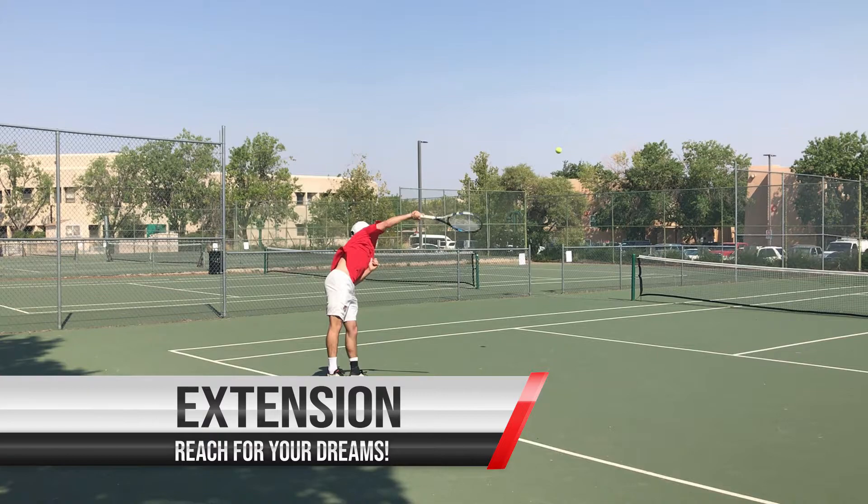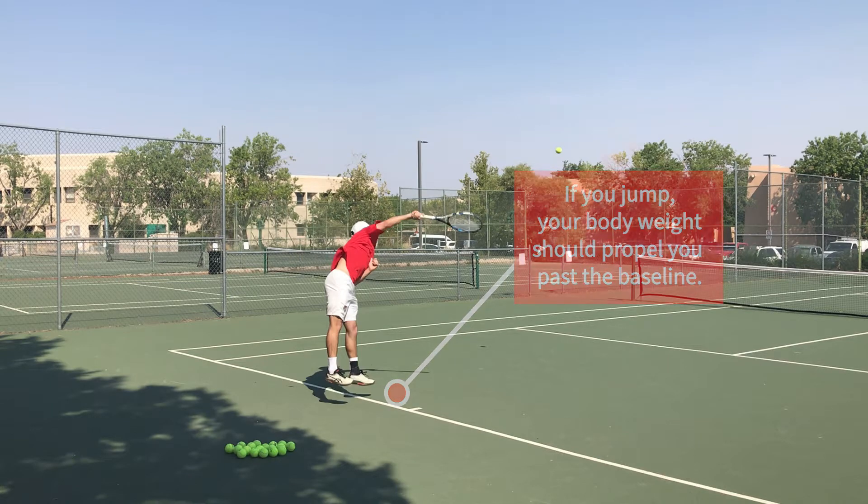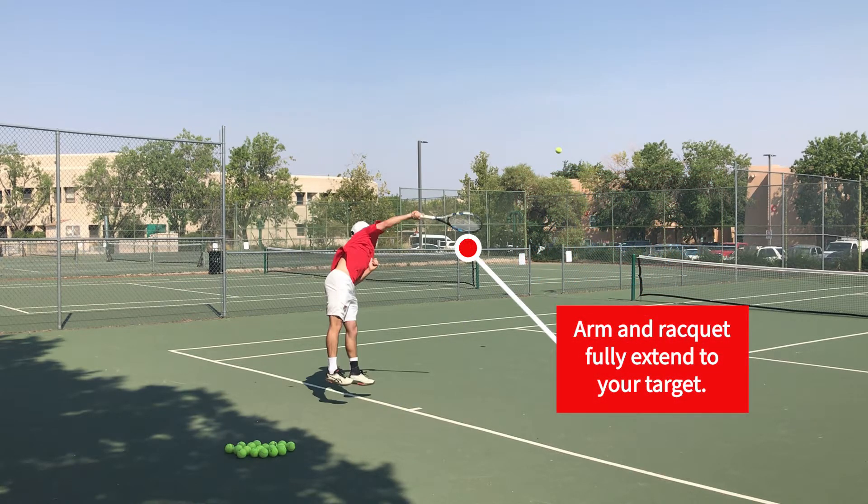Next is extension. In this phase, we want to keep our arm and our racket up high above our head as we reach outward towards the target.